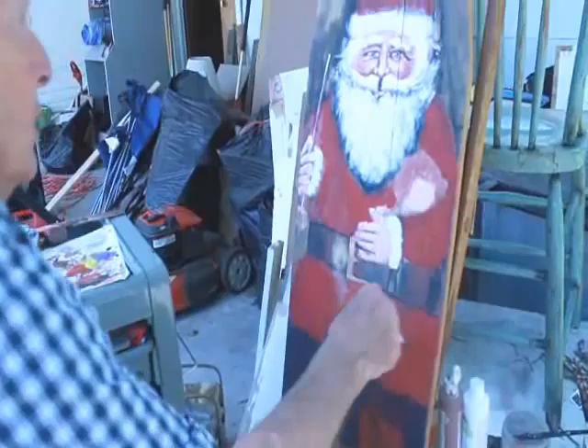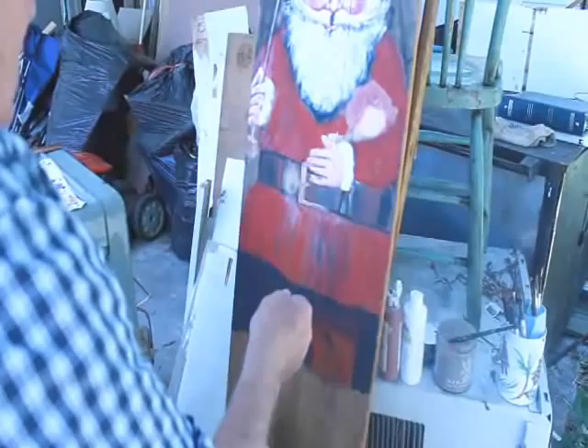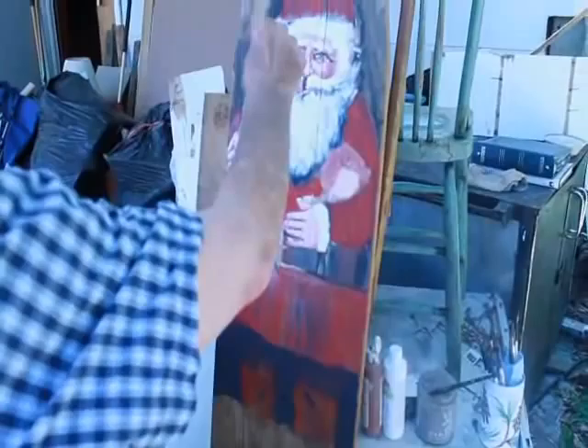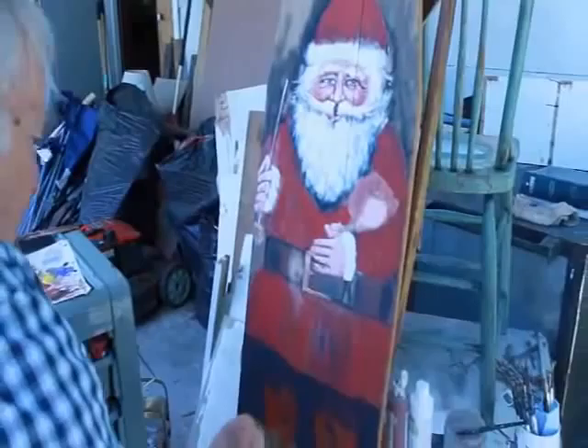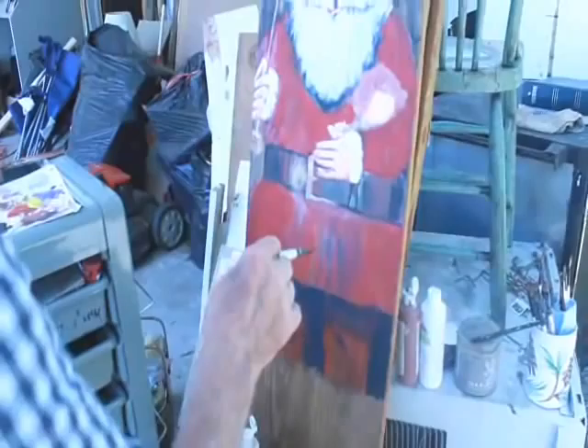I'm painting on an old ironing board — I'm sure you can tell by the shape of it. These old wooden ironing boards are very easy and nice to paint on. In this case I'm doing Santa Claus. It fits the shape nicely. I'm just basically painting without a pattern. I figure by now I ought to know what Santa Claus looks like.